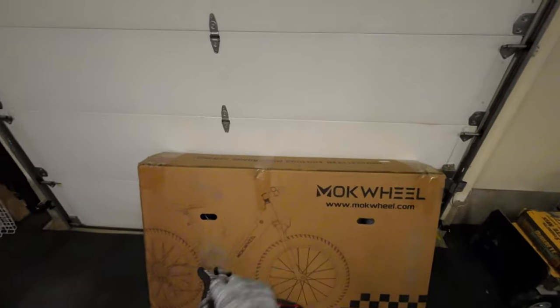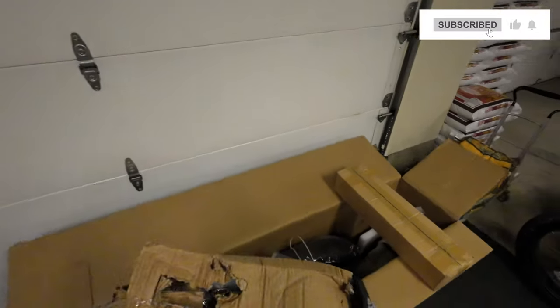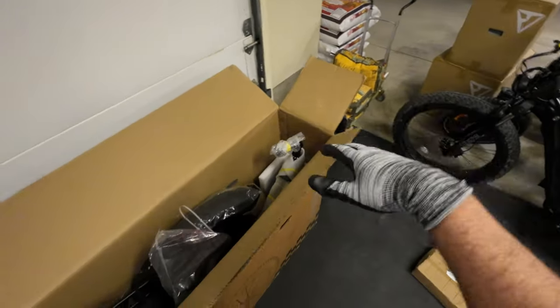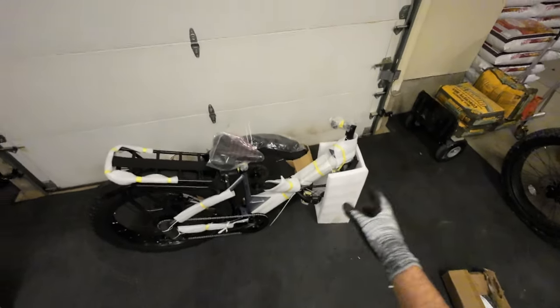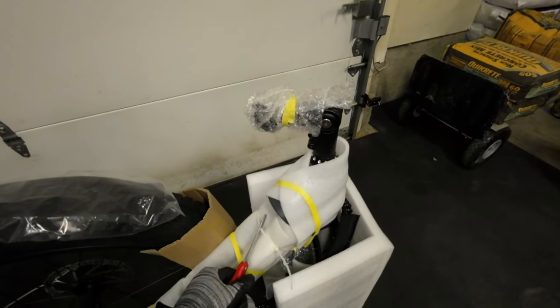First things first, we need to take this thing out of the box. There's the bike. Whoa, that's a heavy box — that's probably the battery. Another box way down inside looks like the accessory box. It looks like it was a little tattered during shipping. The rest of the stuff is pretty much zip-tied together, so I'm going to try to pull the whole bike out. Without the battery it's pretty light. Once it's out, we just need to cut and separate the foam and tie wraps — careful not to cut any cables or scratch the finish.